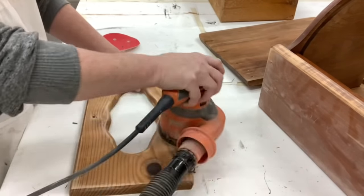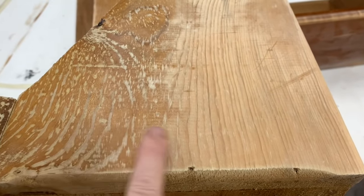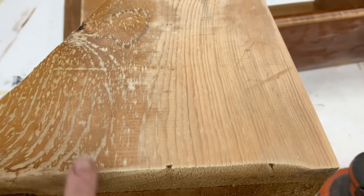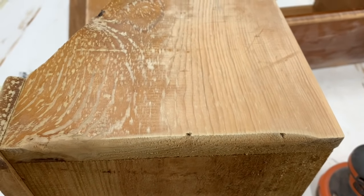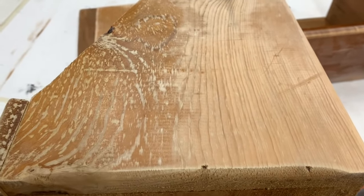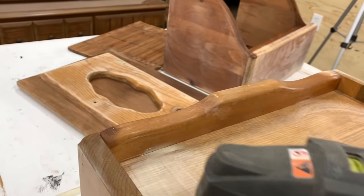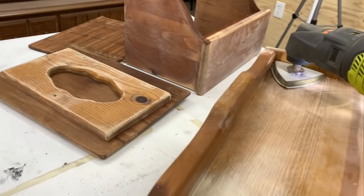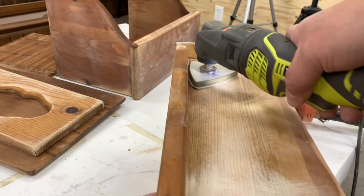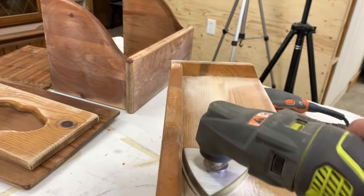I wanted to give you a closer view of what it looked like after sanding versus before. Even though you think you're painting it, that bumpiness and unevenness will show right through your paint. We are blessed to have a Ryobi multi-tool where you can put a sanding head on to get into the corners — that makes it a lot easier. It's just a handheld tool and you can get into those corners that are hard to reach with a rotary sander. If you have a palm sander that's more square-shaped, you can do that also.